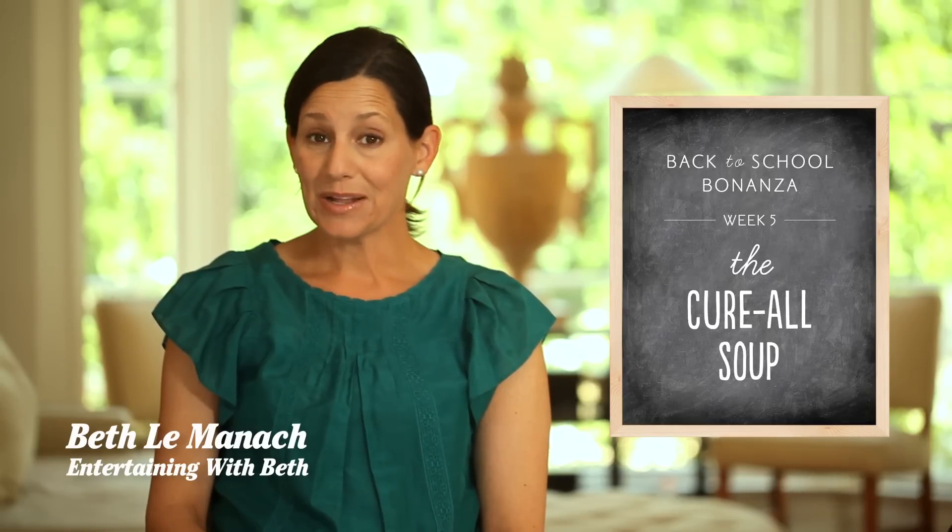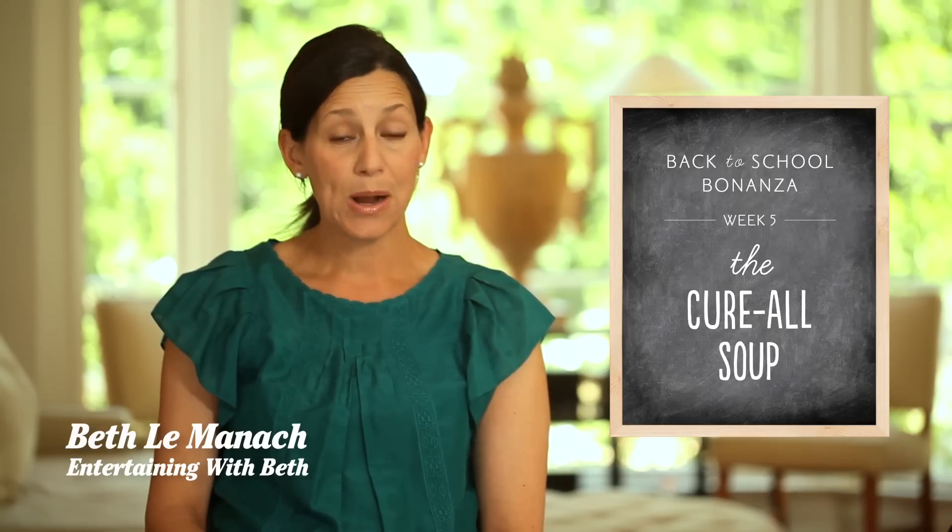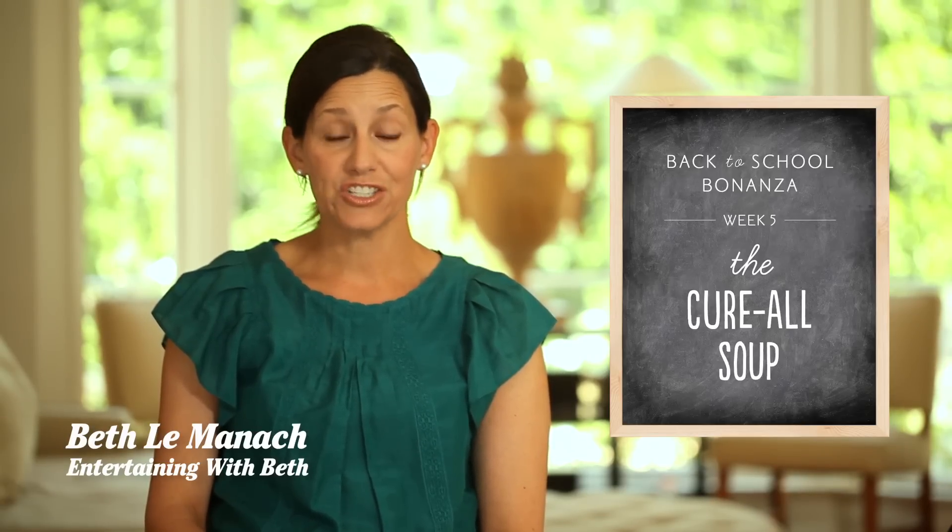Hey guys, for our final episode of the Back to School Bonanza series, I thought it was important to share with you my recipe for homemade chicken soup.